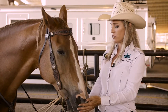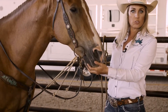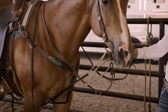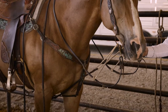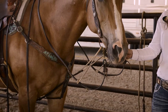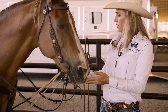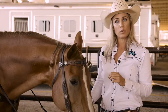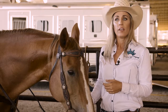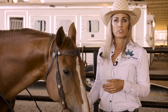The first one is just your German martingale. Most people confuse these with actual draw reins. This is not what I call draw reins — this is a German martingale, and I use these occasionally. This is not my main training method. I actually prefer a draw rein or a running martingale, but I do use them on occasion. It doesn't put a lot of leverage on your horse like a draw rein can.